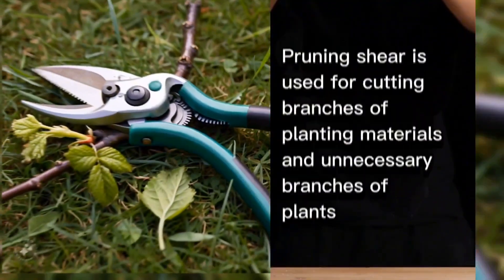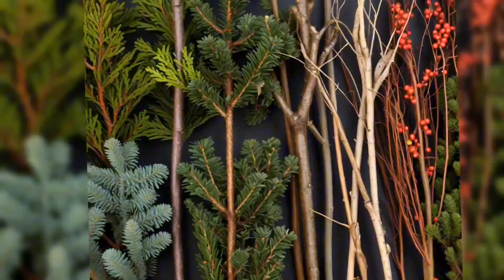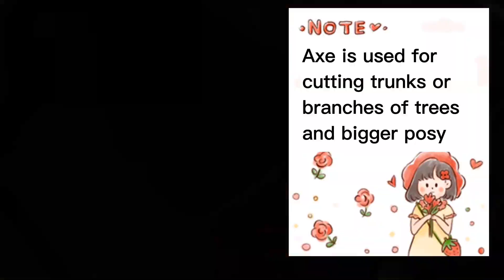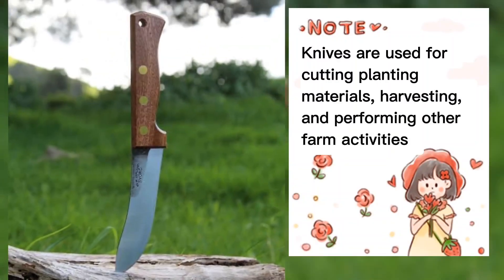Now we have the pruning shear. It is used for cutting branches of planting materials and unnecessary branches of plants. Then the axe — it is used for cutting trunks or branches of trees and bigger posts.